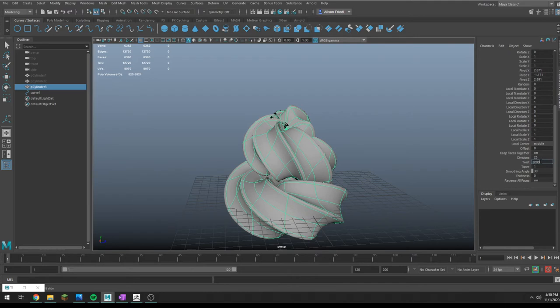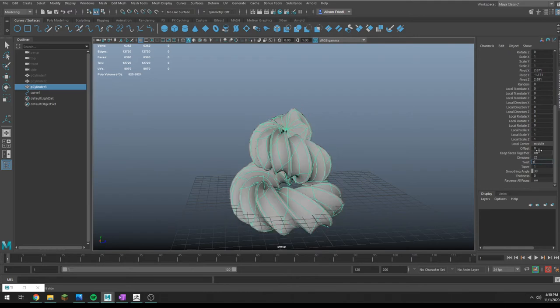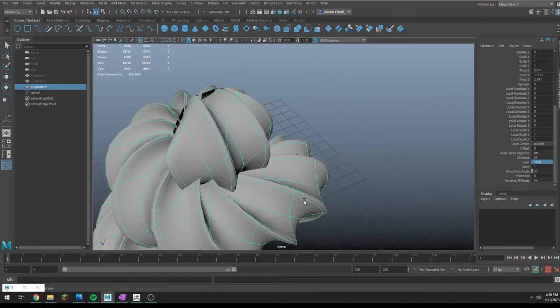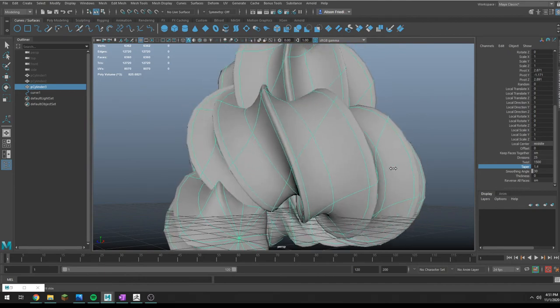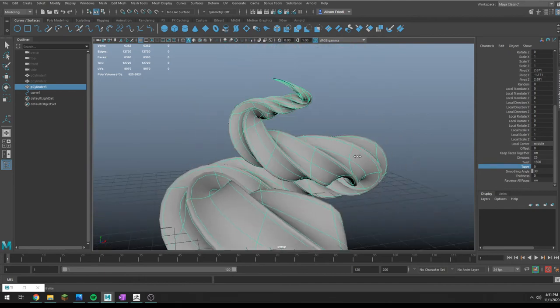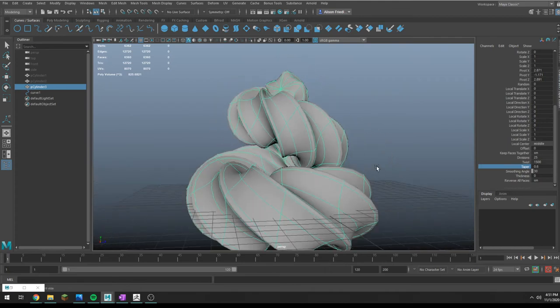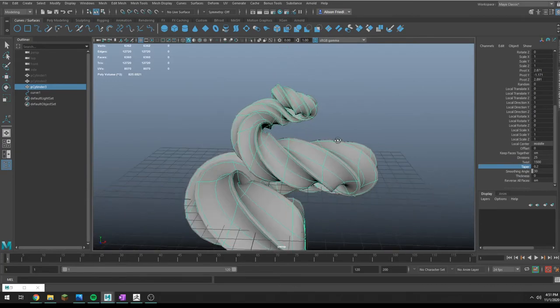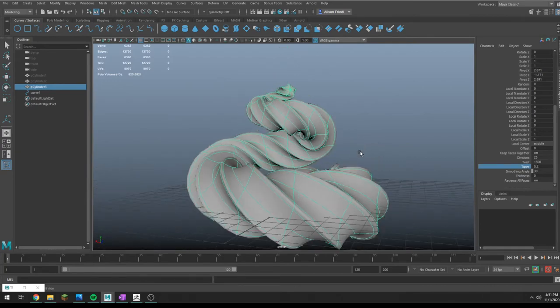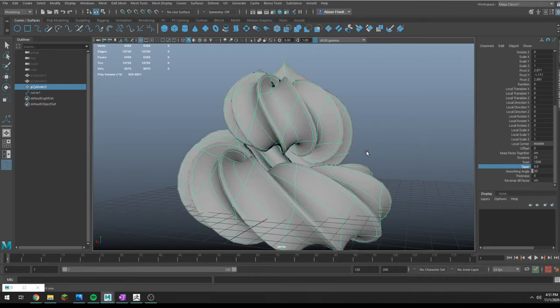You'll usually have to manually enter values — I'll try 1000, maybe 2000. That gives you a sort of soft serve swirly effect. You can also mess with divisions if you need more. There's also taper, which is really nice for soft serve where it gets a little skinnier on top. This is an interesting way to add variation to your object.